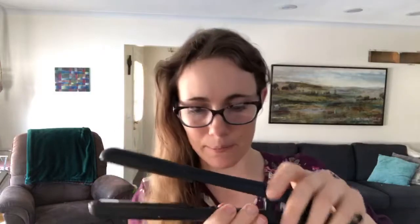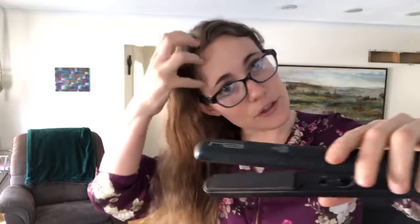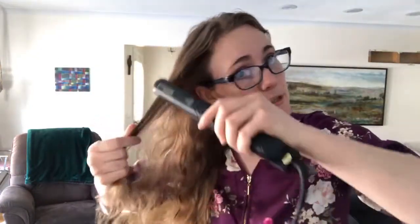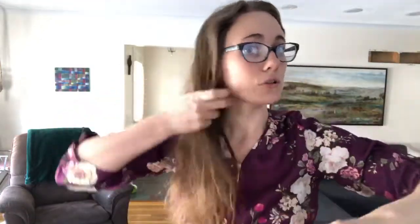So I've set my iron at 365. It actually doesn't have that many numbers on it but it has a little dot for 365, so I've got that right. Then you just take piece by piece once you have the heat protection spray on there, let it dry a little bit. Do piece by piece and you don't want to stop for more than a couple of seconds, because once again — too much heat.